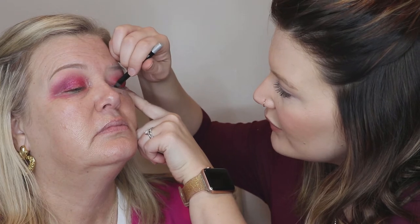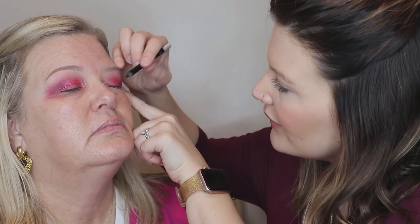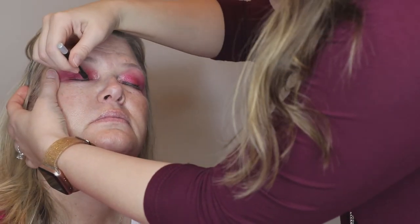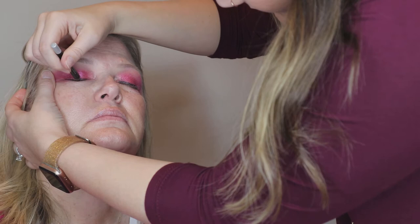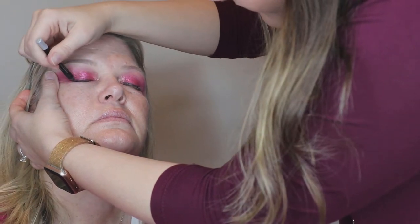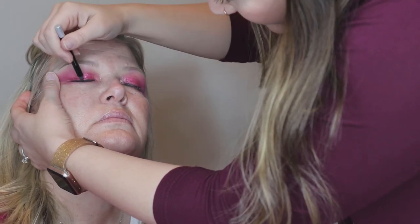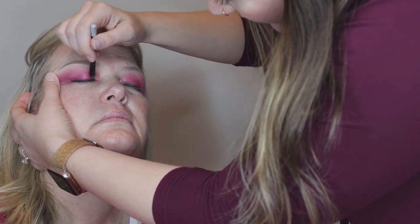I'm just gonna pull your eye just a little tight. The thing about hooded eyes — you don't want to get your eyeliner too thick because then you're just taking up some of your lid space. I start mine out thin and then it gets wide — that's what the liquid does to me. This black over the pink gives it kind of a plum-colored effect.